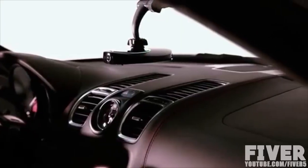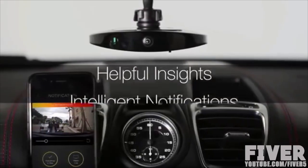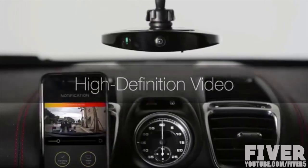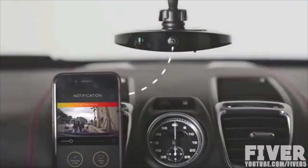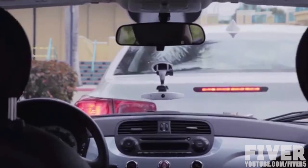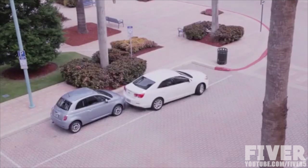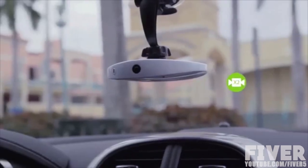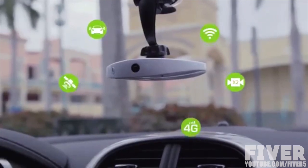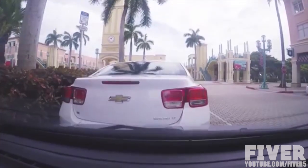Karuma instantly upgrades your car with all the convenience and fun of the digital age, keeping you safe, smart, and social. It features intelligent notifications, helpful insights, and high-definition video that live streams wirelessly to your smartphone. What really makes Karuma truly unique is its active sensing technology that goes way beyond your car's perimeter, letting you see what's happening inside and out using dual cameras with wide-angle lenses, state-of-the-art sensors, and advanced wireless technology.